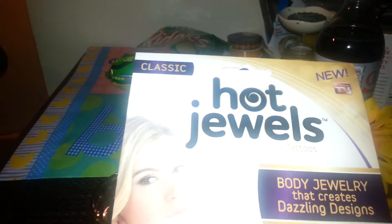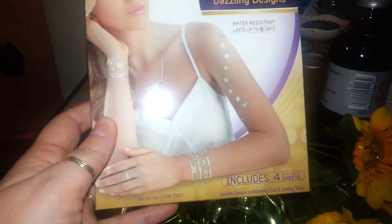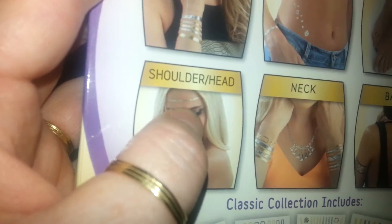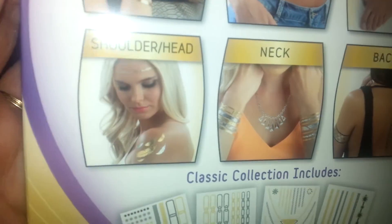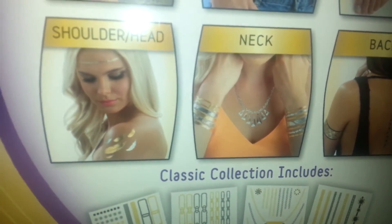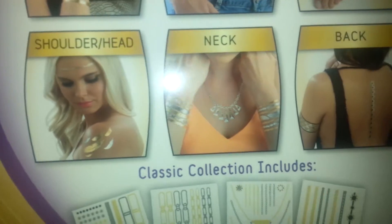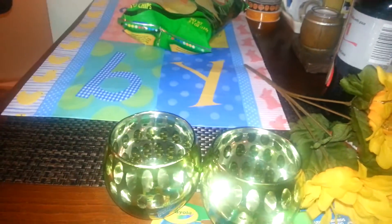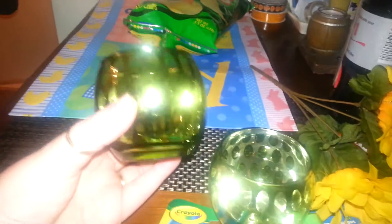I found the classic version of the Hot Jewels. My granddaughter loved these — I put one across her forehead and it lasted for days, the little chain. She's had it on her forehead for a few days now and it's still on there. I'm really shocked — through the water, through her shampooing, everything. It says they last up to six days and I guess that's true. She has eczema and I was worried about putting them on her, but they haven't irritated her skin at all.